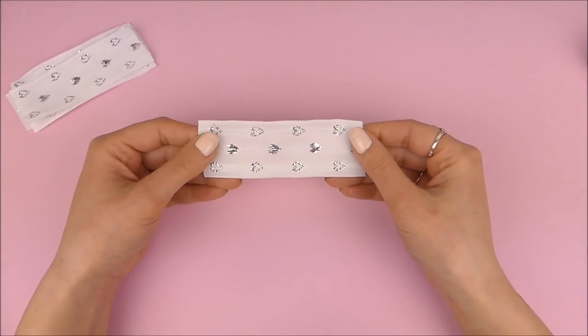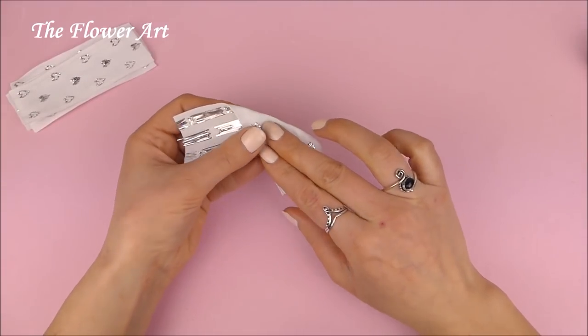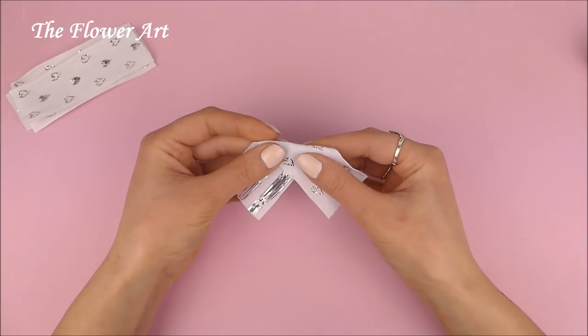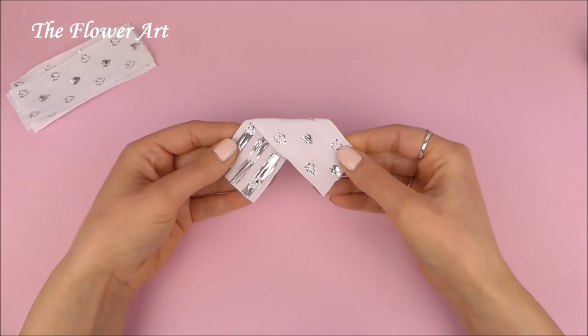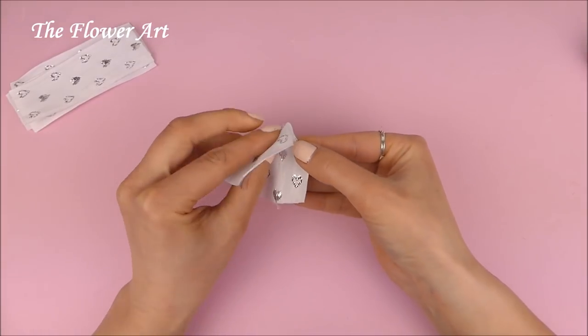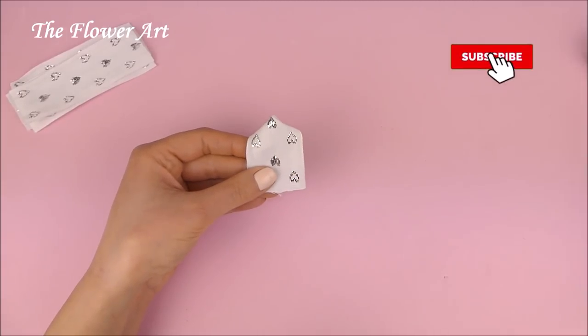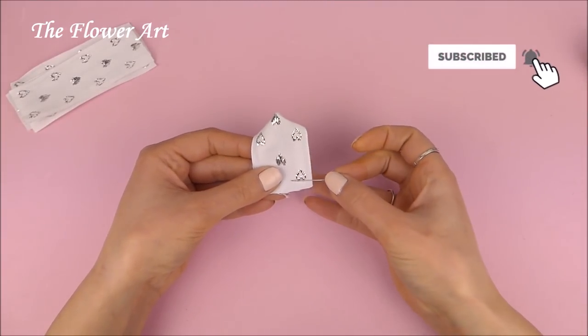So the first thing that we have to do is to take our piece of ribbon and fold it in the middle like this. I actually already showed you a very similar technique, so it's not something entirely new. And then we're going to fold it again in half so you can have a triangle on the top, and we have to pin it.